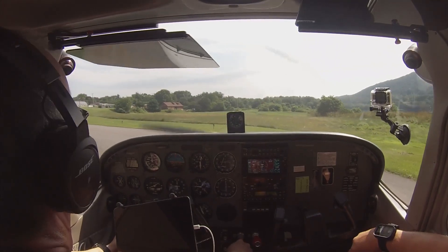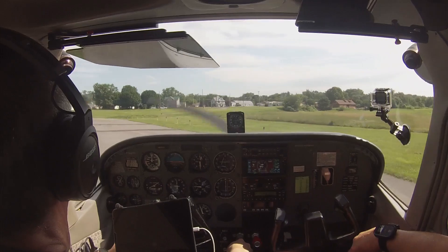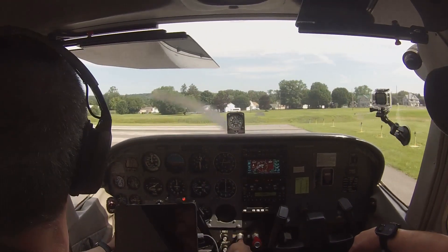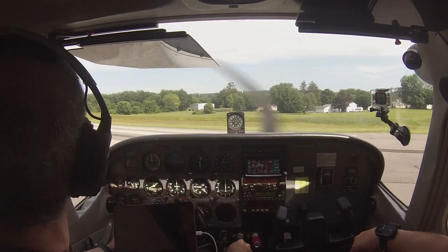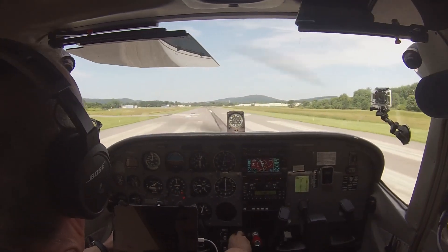When we were coming in, I checked the weather and they said 6 gusting to 8, favoring 2-7. Now it's calm. Maybe. You never know, right? Yeah. I always trust what I see with my eyes before what I hear on the radio.